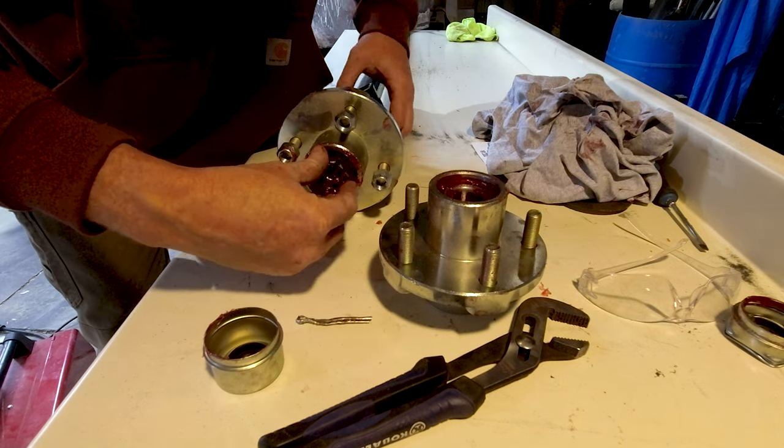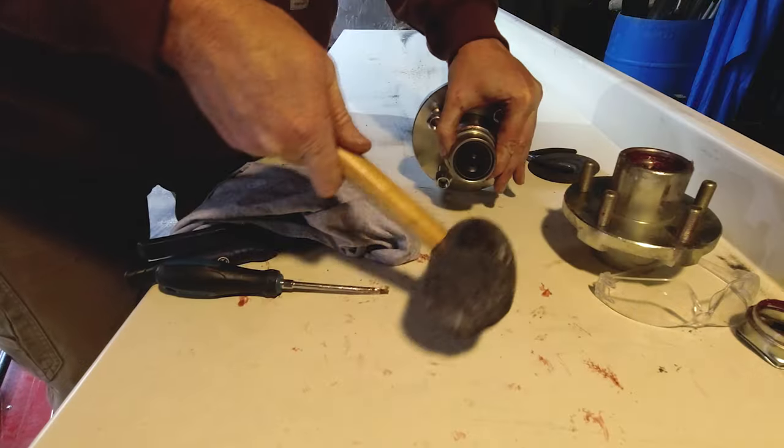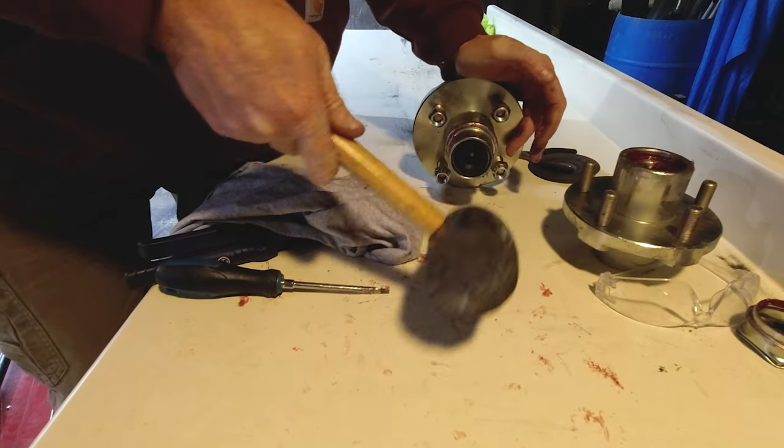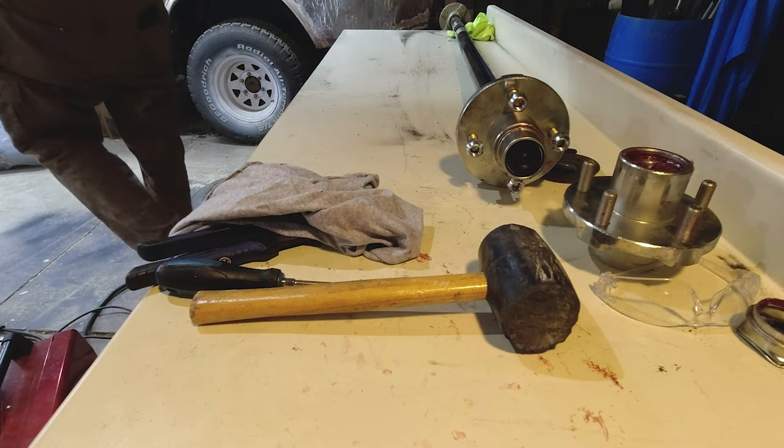Fast forward about eight months and countless emails later, the right hub finally arrives and I can continue on with this project. Done with the axle!